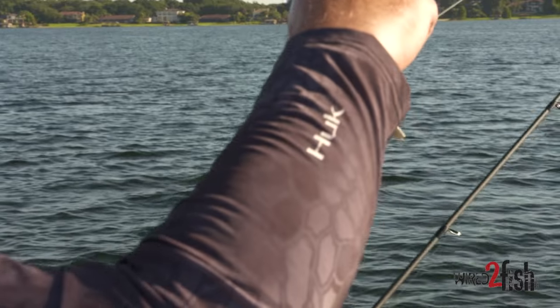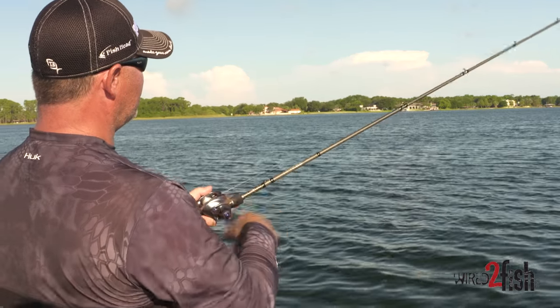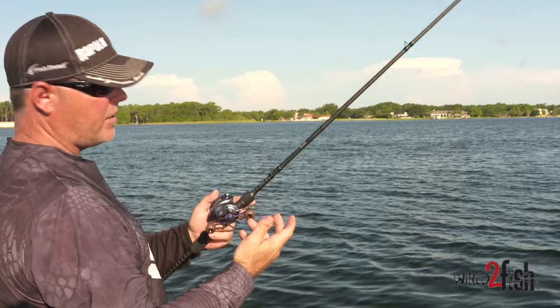We're around bait fish today, so I'm using a natural shad-type pattern. Once you find them, it's lights out with this bait. I'm using a 13 Fishing Concept II reel.